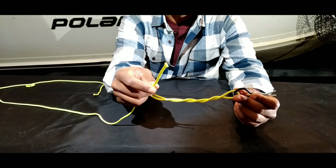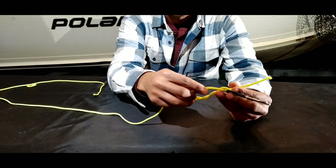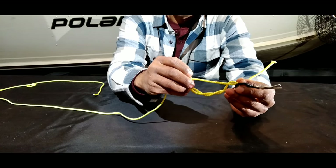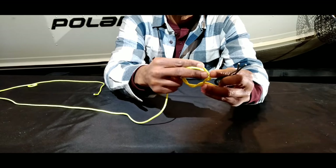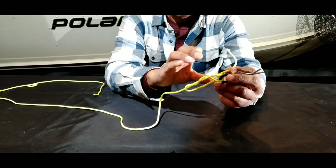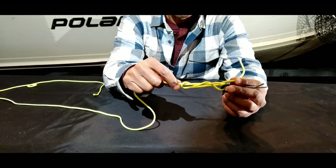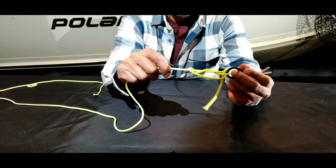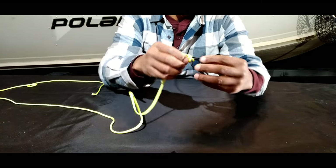Once you've done the wraps, you'll notice a bottom loop is created. Take the tag end and bring it through the bottom loop. When you do that, a subsequent top loop is created — take the tag end and bring it through that loop as well. Before you cinch it completely, moisten the knot so as not to burn it. Then hold the jig and the main line and cinch it down.